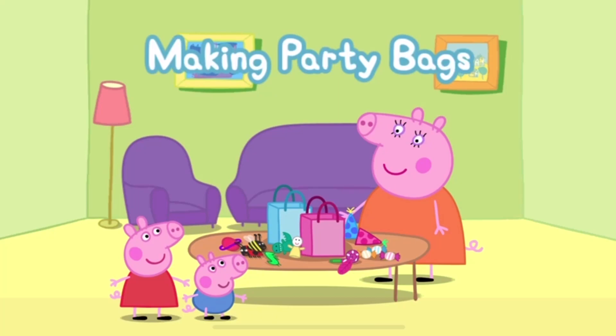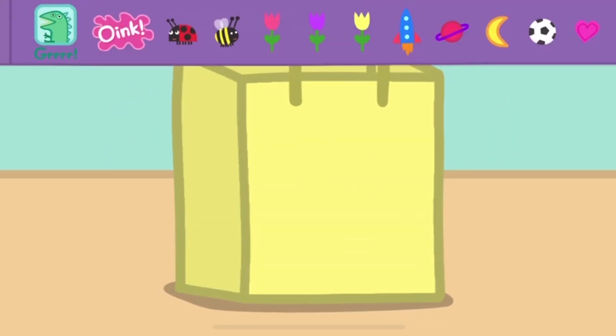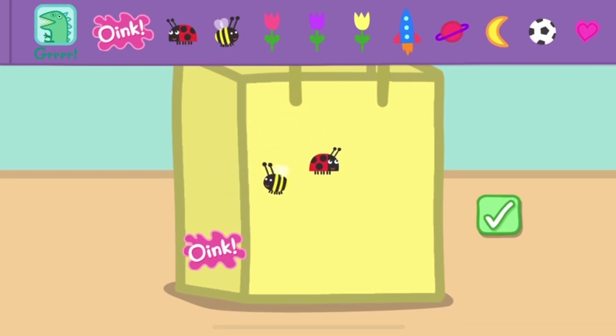Can you help Peppa to make some party bags? Choose a party bag. Decorate your party bag with some stickers. Touch the tick box when you have finished. Go to Peppa.